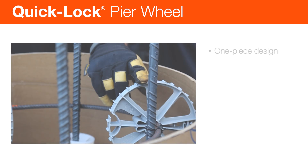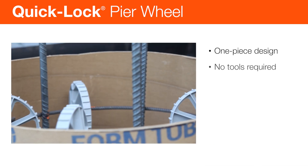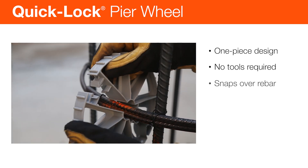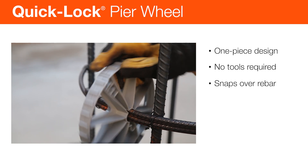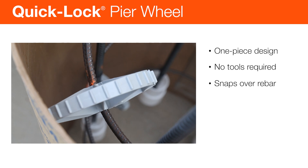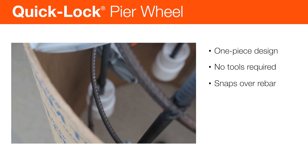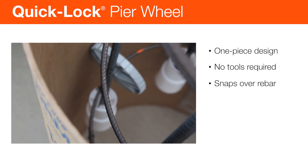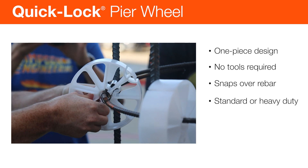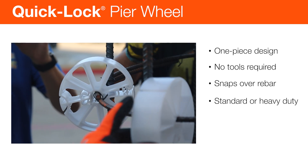Quick-Lock Pier Wheels are designed to properly position a reinforcing steel cage in a drilled shaft with a concrete cover requirement. The wheels simply snap over the horizontal hoops of the assembled rebar cage to maintain correct spacing between the rebar and the drilled shaft. Correct spacing allows for proper concrete placement and helps ensure that the structure meets the performance requirements as designed. For commercial and civil projects requiring heavy-duty reinforcement with large diameter rebar, use our Quick-Lock Heavy-Duty Pier Wheel.